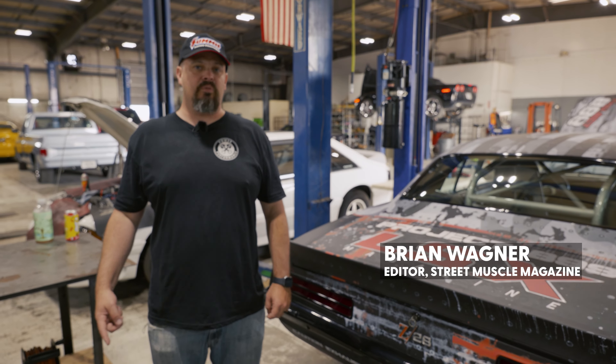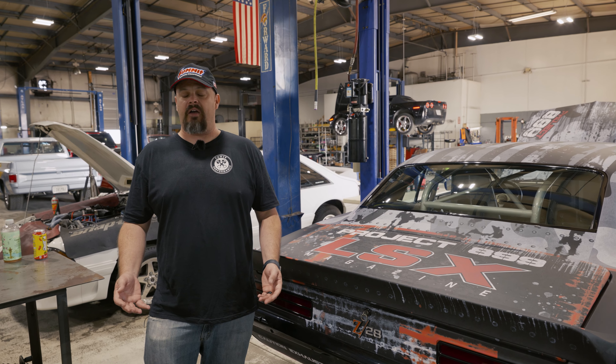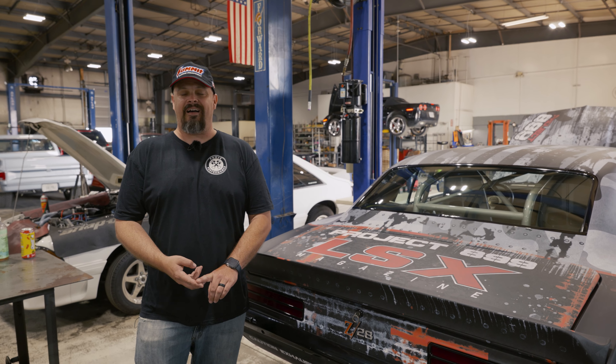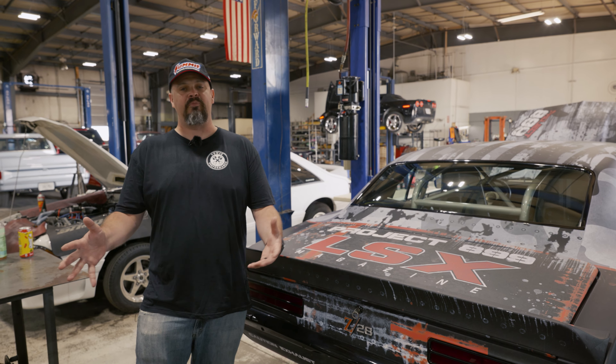Every crazy project needs some crazy friends to help you out. To make our crazy project a reality, we came to Big Three Racing in Hinkley, Ohio, where we got Chuck, Bob, and Rick to mold this project into what we need. These guys are awesome wrenches — they do drag and drive stuff, so they're used to tight timelines and getting things done in a hurry. They're the perfect mix for this.